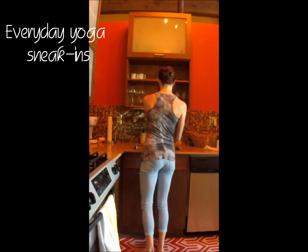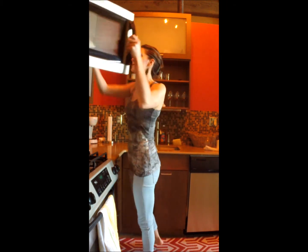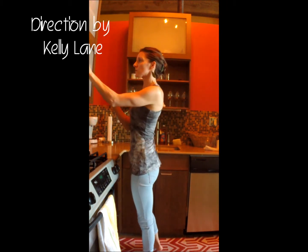Thank you for joining me for another session of yoga with Kelly Lane. Today's focus will be on everyday yoga sneak-ins, because this is when you can get a little bit of a workout in as your water is boiling or something is in the microwave.